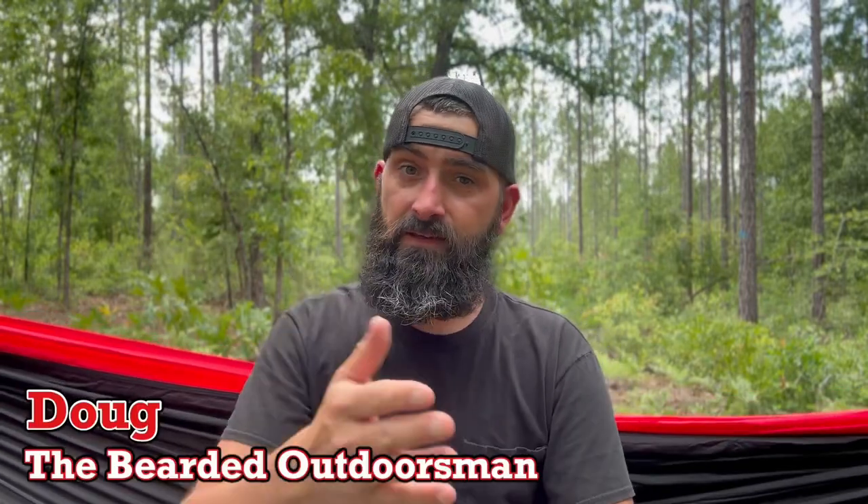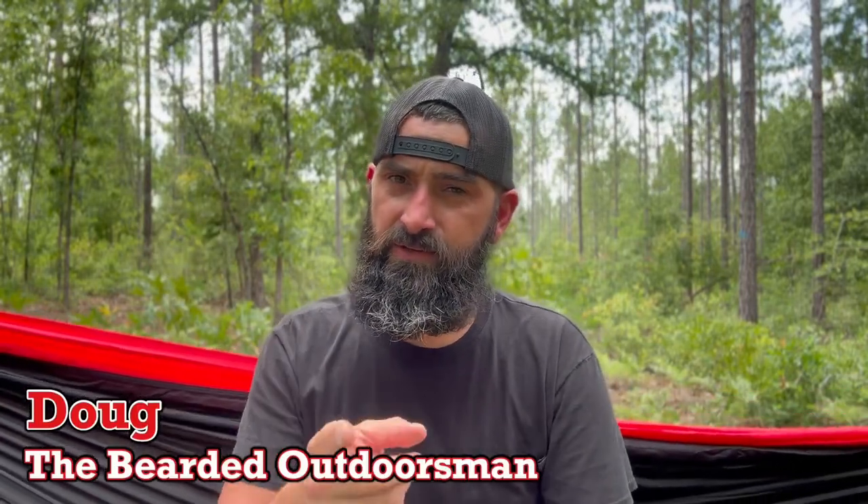What's up, my name is Doug the Bearded Outdoors, welcome to another video. If you enjoy beard product reviews, gear reviews, and EDC videos, then you have definitely come to the right channel. Today we're going to be taking a look at some sunglasses, so stay tuned to the intro.